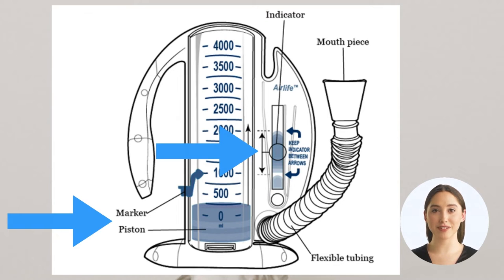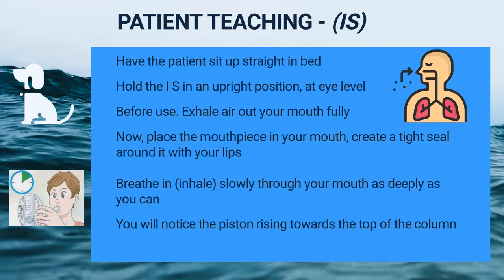Now pause the video and see if you can find the parts. How to use an incentive spirometer: have the patient sit up straight in bed, or at the edge of the bed if they can. Hold the incentive spirometer in an upright position at eye level. Before you use the spirometer, exhale out slowly and fully through your mouth.